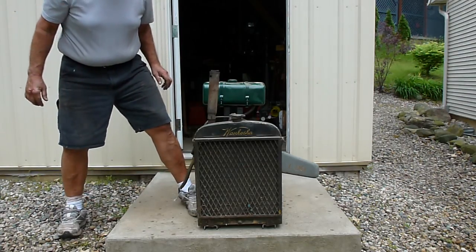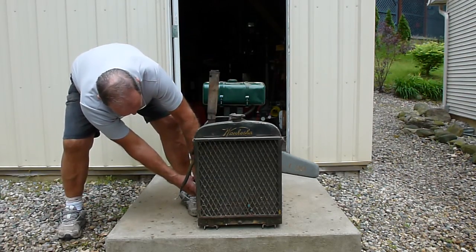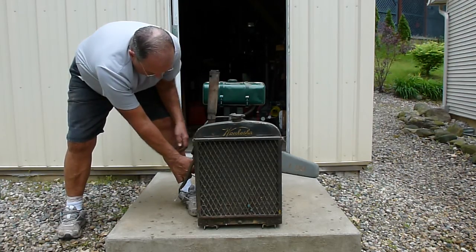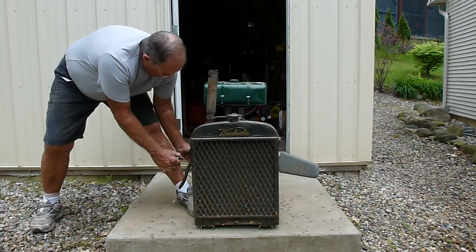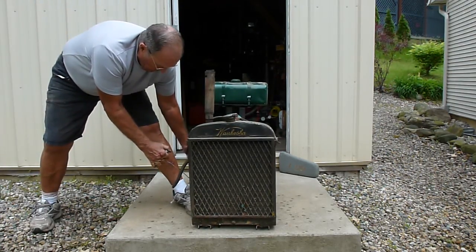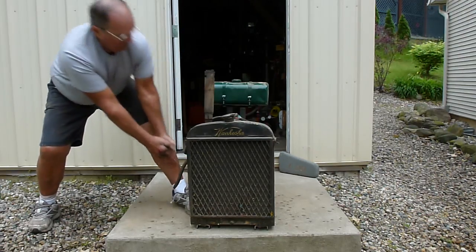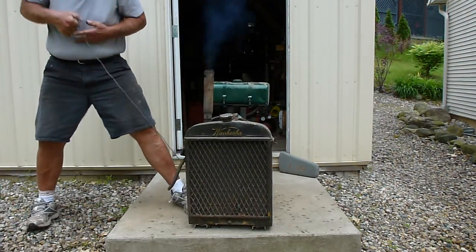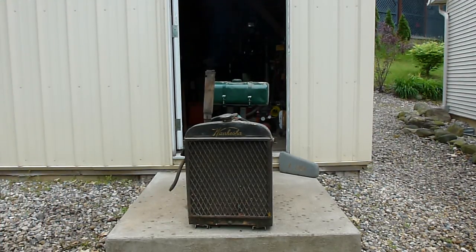This is a 1945 Waukesha ICK with a recoil starter on it. Sometimes it'll start first pull, sometimes it won't. Give it a little choke and see what happens. It has a Delpho muffler on it. As you can see, it runs pretty well.